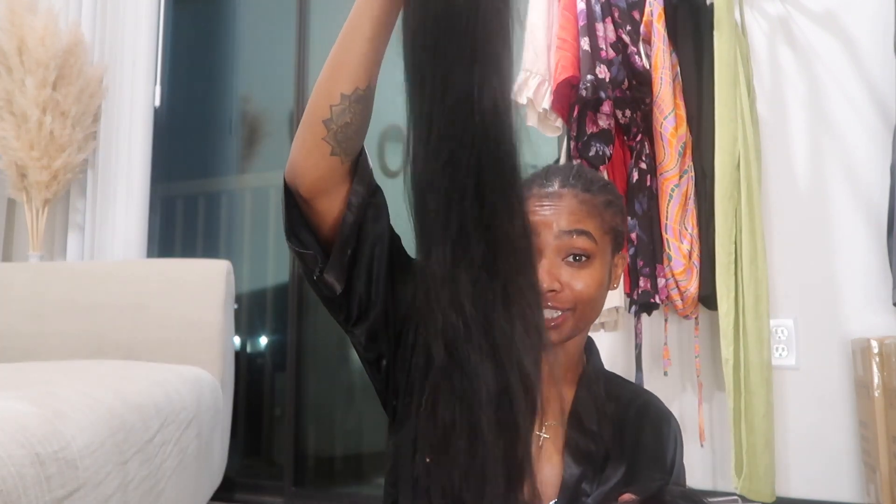Hi pretties and welcome back to my channel! Today we're gonna do a quick weave — it's been a while. I wish I would have kept my first YouTube video; I don't know where it is now, it's deleted. But my first YouTube video ever was me doing a quick weave on myself, because I used to be the queen of quick weaves. I used to do my sister's quick weaves and my own quick weaves.